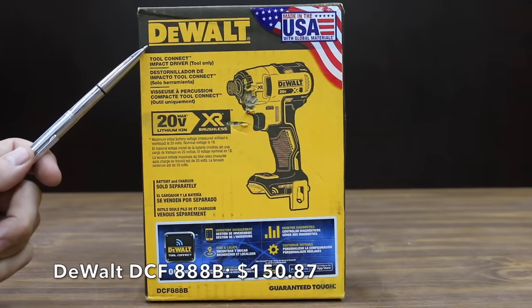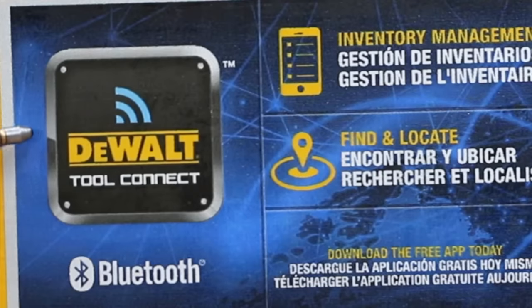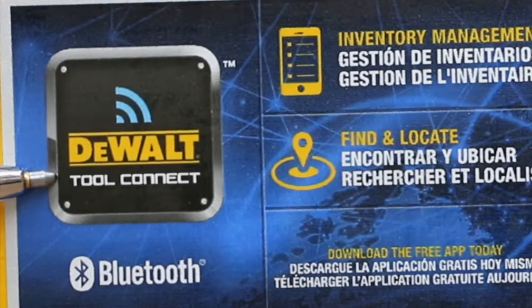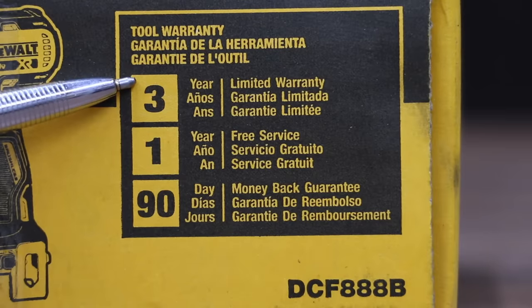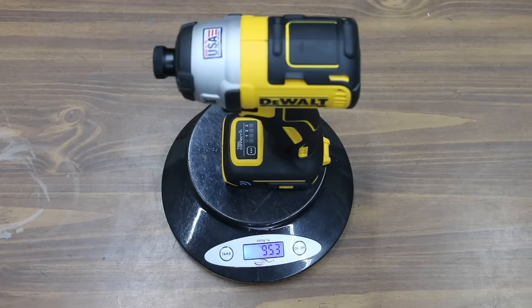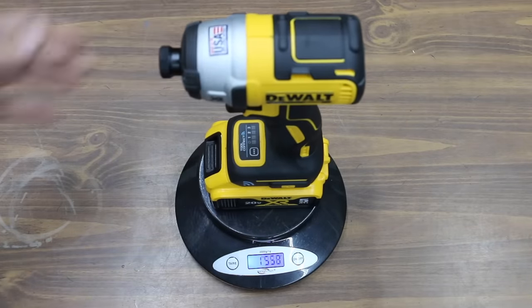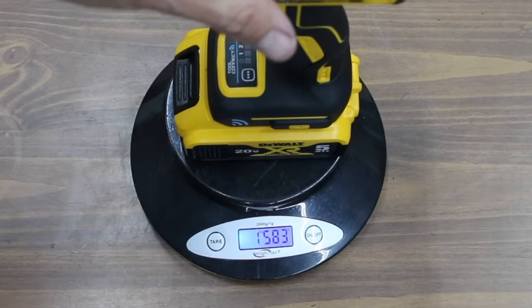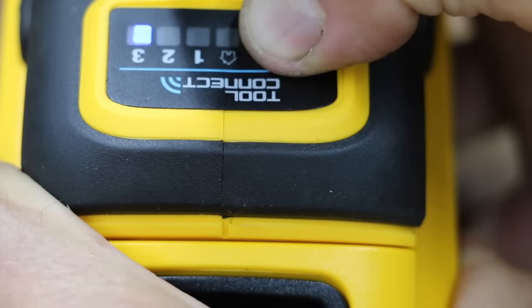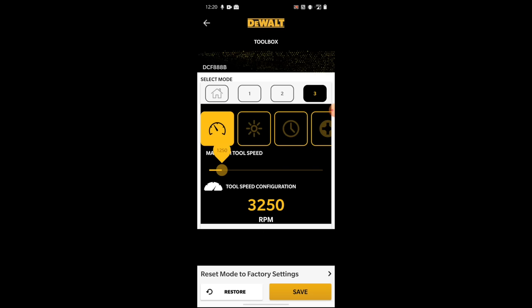Costing more than twice as much as the Bauer at $150.87 is the DeWalt brand, made in the USA with global materials. The DeWalt also offers tool connect, which allows you to use Bluetooth to connect with the tool for inventory management, find and locate, monitor diagnostics, and customized settings. The DeWalt's warranty is 3 years. It is the lightest impact driver yet at 953 grams, which is 36 grams less than the Milwaukee. With the battery, the DeWalt only weighs 1,583 grams, which is 138 grams less than the Milwaukee.